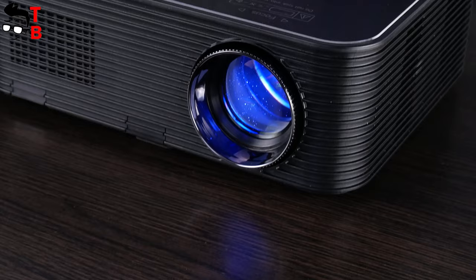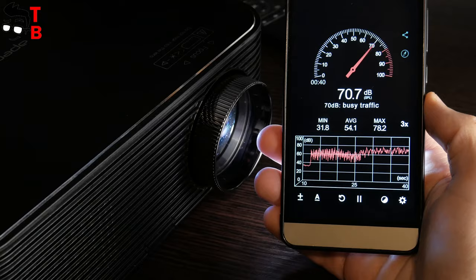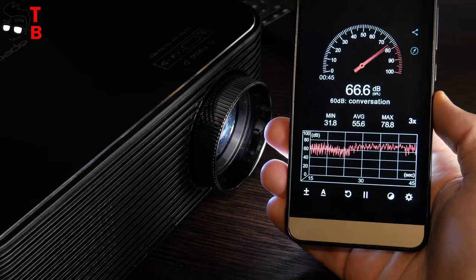The temperature of the projector after 5 hours of work doesn't exceed 42 degrees. As for the sound, there are hi-fi stereo speakers and SRS surround sound system. The sound quality is very important for home theater. ApeMan LC650 has good built-in speakers, so you don't need to connect external ones.